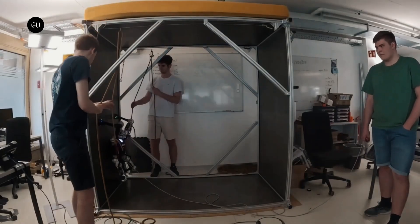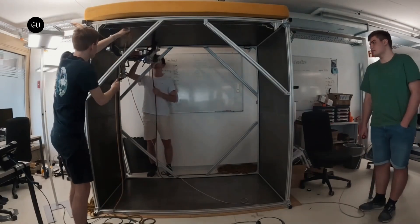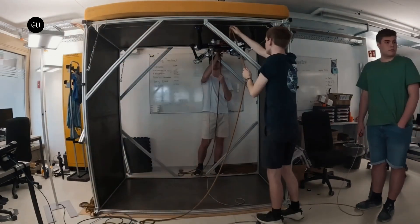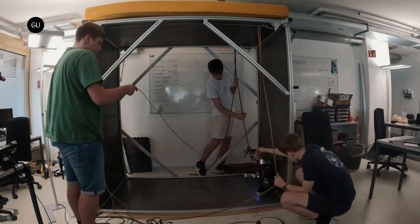That's where the magnetic-footed Magneco robot is intended to come in. Created by a team of eight engineering bachelor students at Switzerland's ETH Zurich Research Institute, the quadruped robot is inspired by the wall and ceiling climbing capabilities of the gecko.